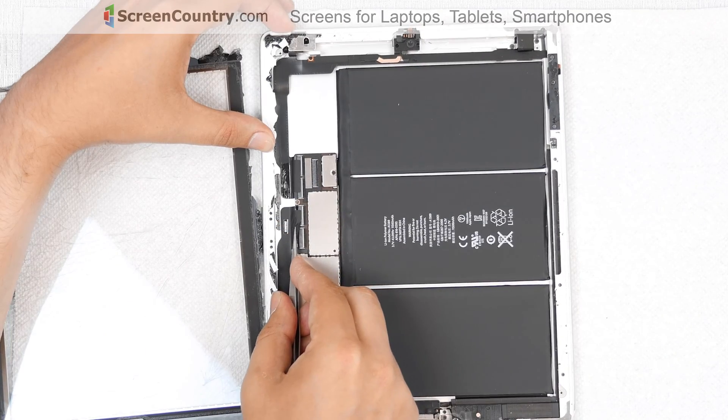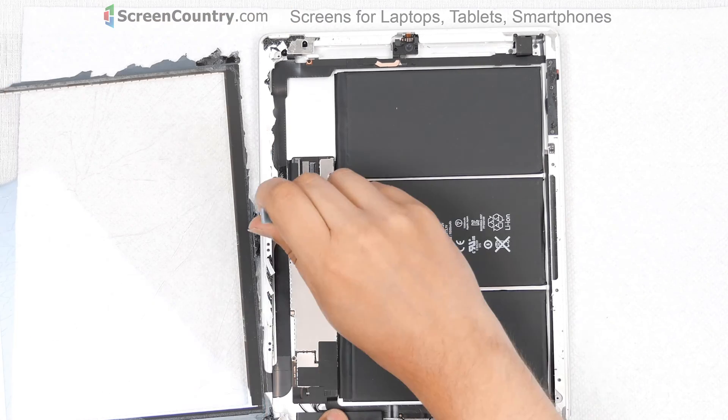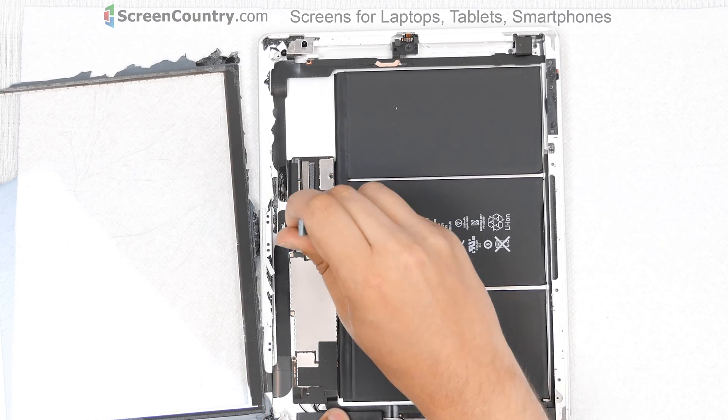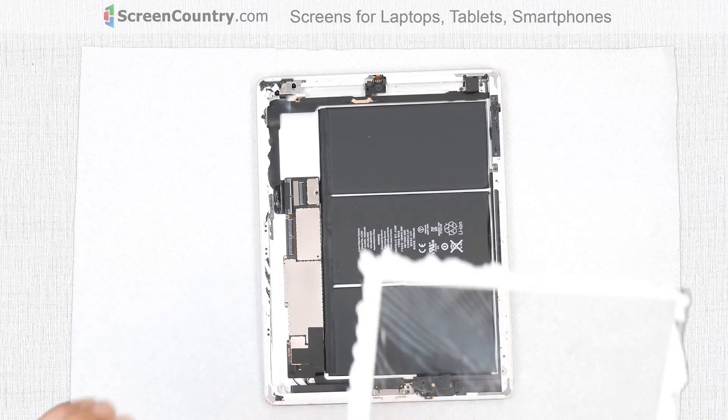Using tweezers, remove the mounting tape from the digitizer's connector. Using a plastic pick, open the connector's latches. Gently slide out the cable and remove the broken digitizer.